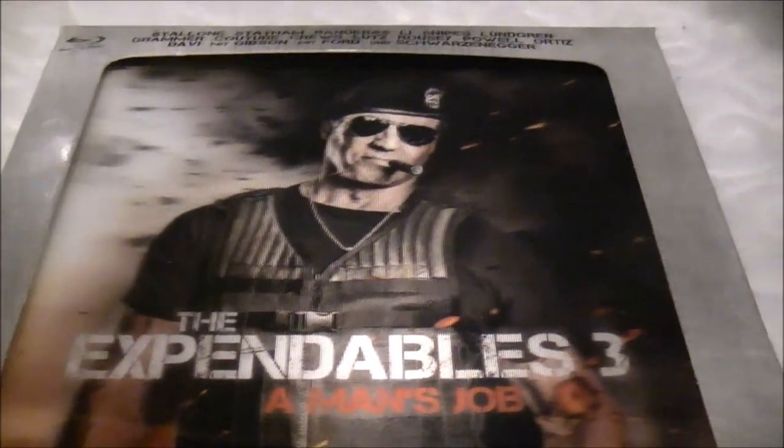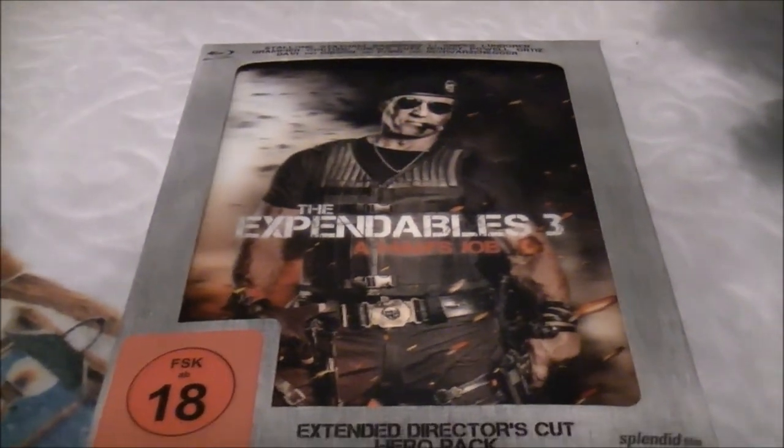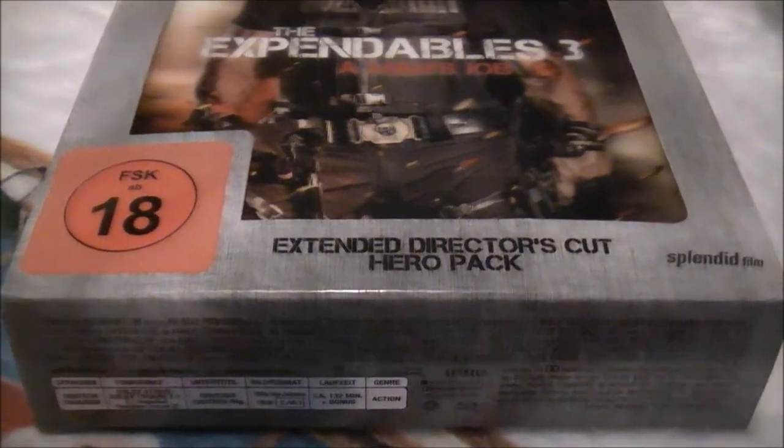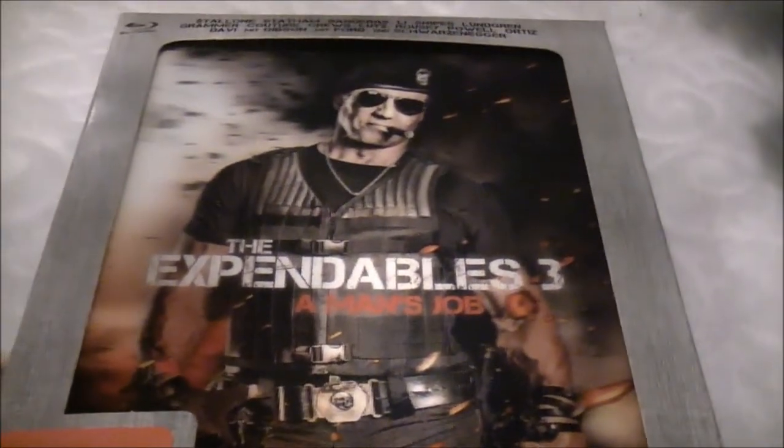Hi everybody, Paul Beck here again from Ballistic Blood Blitz. Hope everybody had a great Christmas day and Boxing Day and got everything they could desire under the Christmas tree - lots of DVDs, lots of Blu-rays, lots of good stuff, the occasional pair of socks like Mr Blu. This is a post-Christmas new post day and the postman brought forth a goodie in the guise of no less than Sylvester Stallone and The Expendables 3 - and yes, this is the German Hero Pack extended director's cut version box set of the movie.